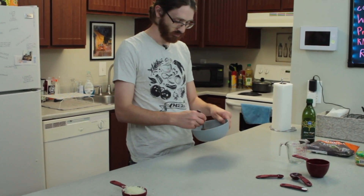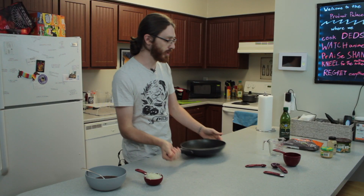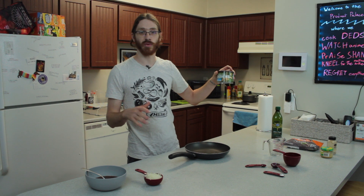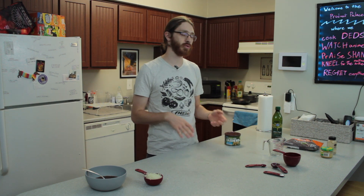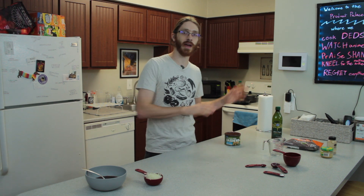Whisk all the sauce ingredients together in a bowl and set it aside. Then grab a skillet, add a little olive oil, and preheat it. We're going to stir-fry the cashews first until they're nicely singed, then add the meat substitute, followed by the onions, garlic, ginger, and finally the sauce. Because the spot is a little cramped, I'm going to switch to my phone to capture a time-lapse of that.